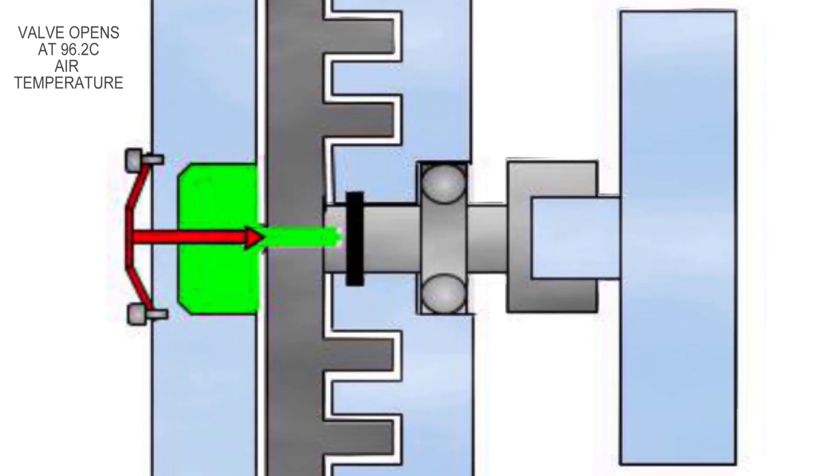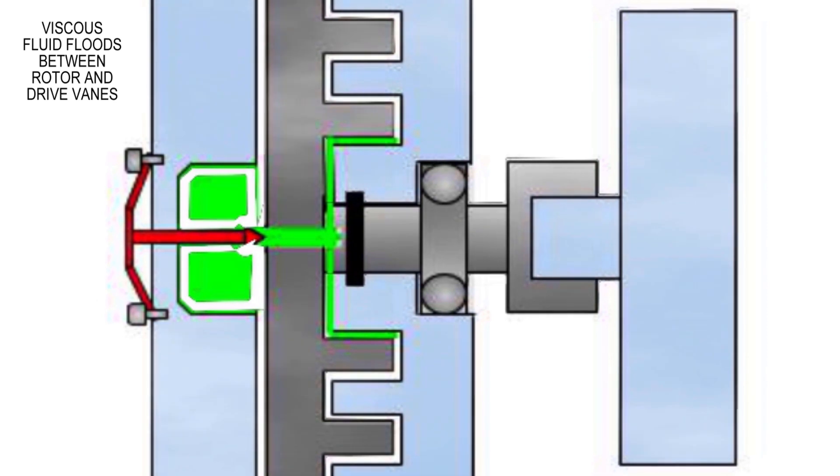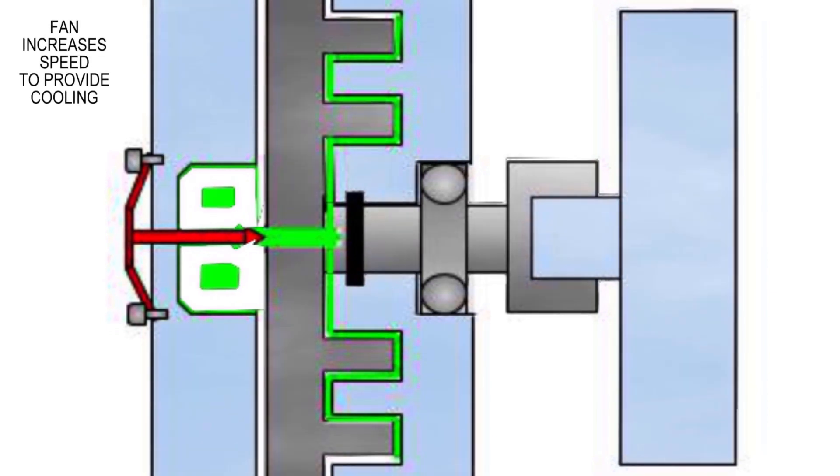So here we go — at 96.2 degrees, watch the bimetallic strip: that pops open, the valve pops open, and the viscous fluid floods in between the peaks and troughs. That provides the shear force to drive the fan, and it can transmit quite a lot of energy.